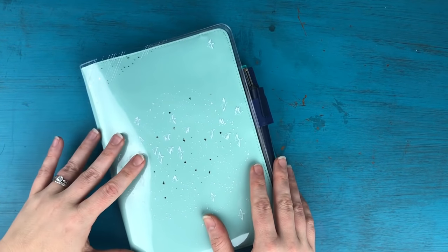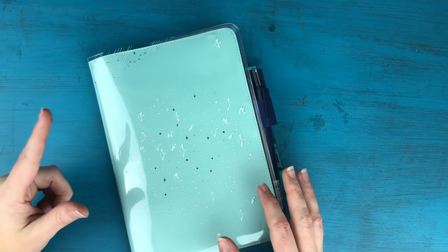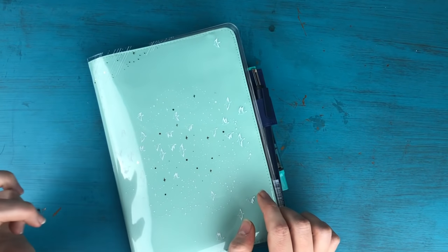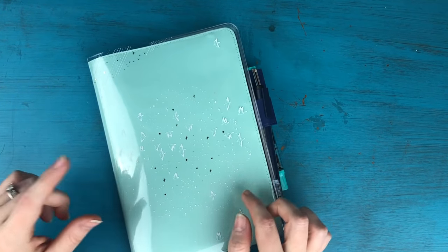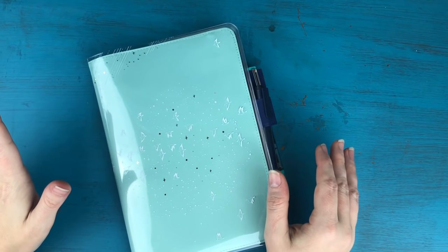Hey everyone, it's Kara here from Boho Berry and I am back with a brand new video for you today. This one is all about how I'm using my Hobonichi Cousin as a business planner.